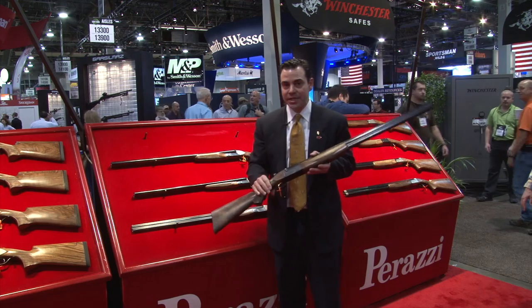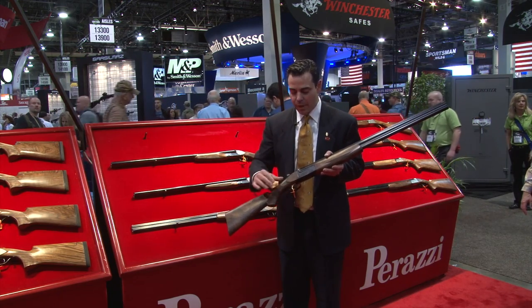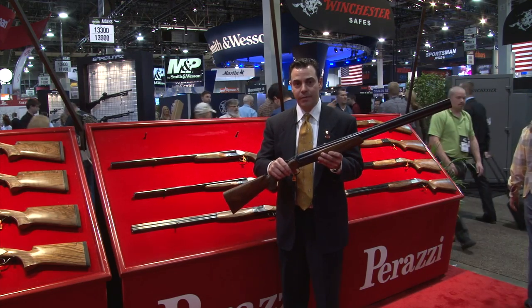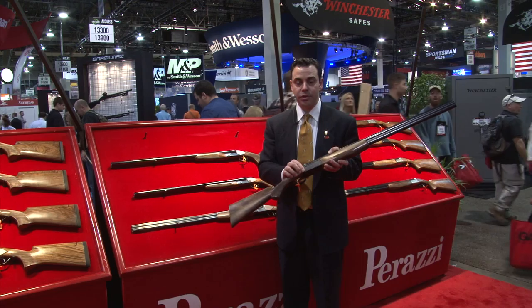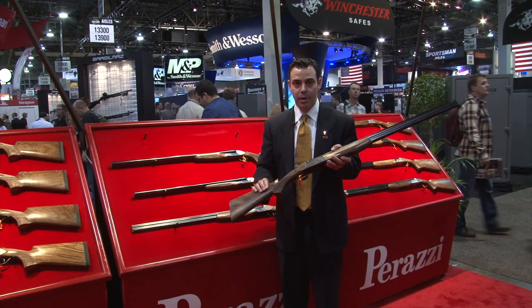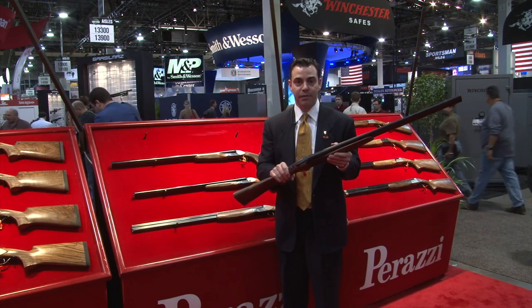We are now producing a 16 gauge. It's based on a 12 gauge receiver. We've got a Purdy style stock and it's got the weight of a 20 gauge. Great little gun for the pheasant hunter. We put it out in a black edition Lusso grade engraving with upgraded wood — a very nice gun for the hunter that needs a little more firepower for pheasant.